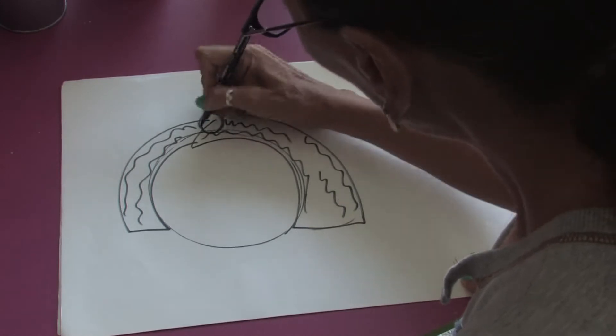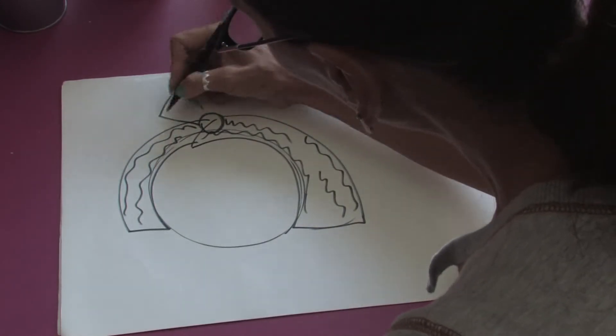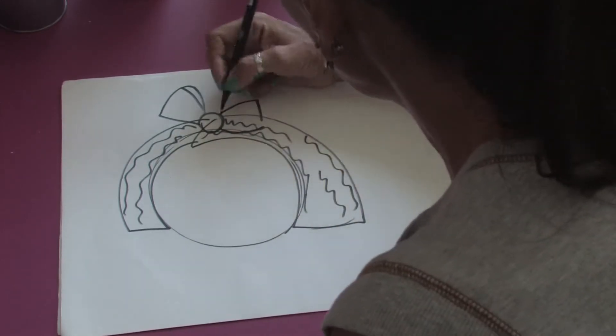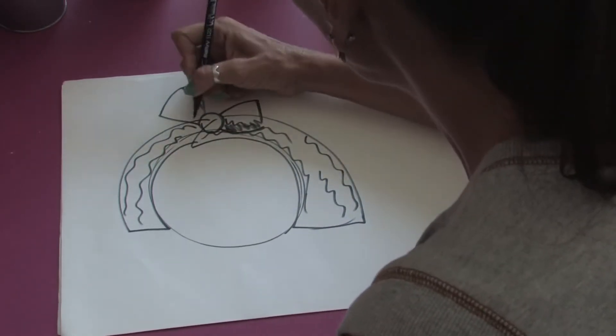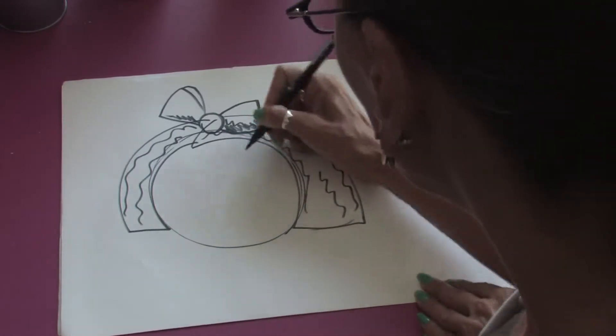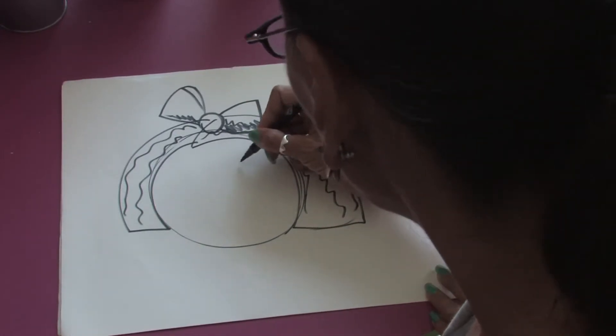And then we can draw a nice big bow on top of the head and another side of the bow here, and just fill that in a little bit. Now another thing that will define girls is the eyes.